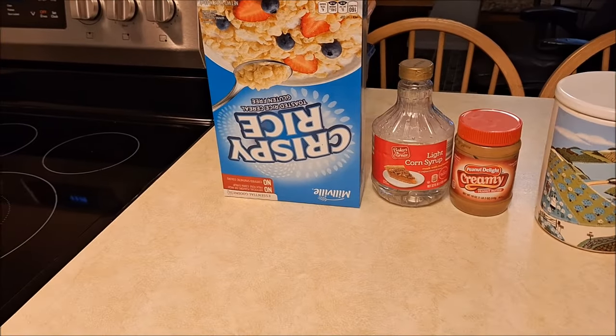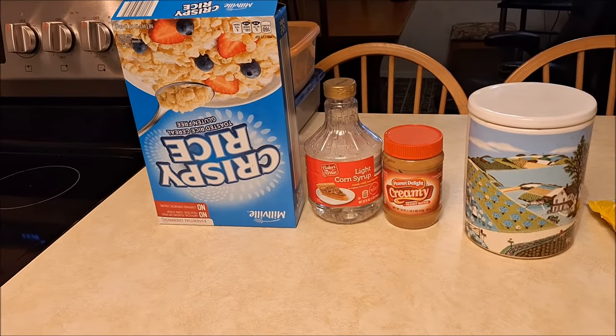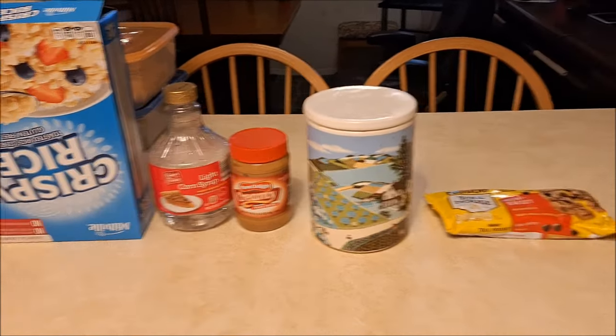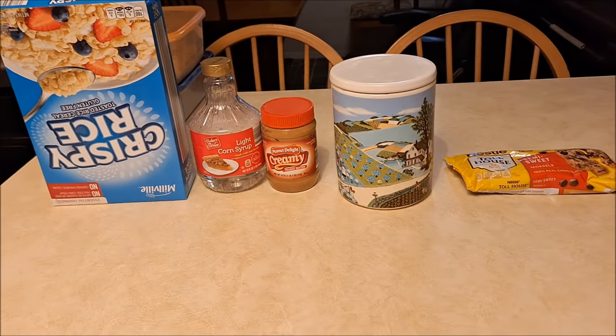The first thing you're going to need is some type of crispy rice cereal, light corn syrup, creamy peanut butter, sugar, and for a topping, some type of chocolate chip. I'm going to show you what to do.